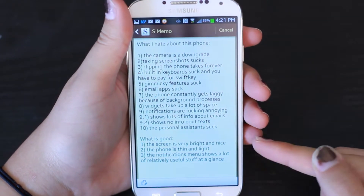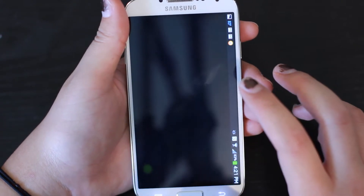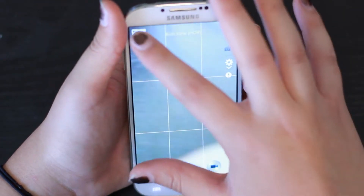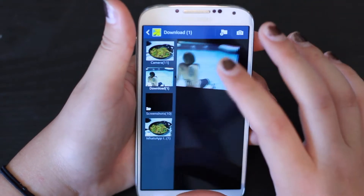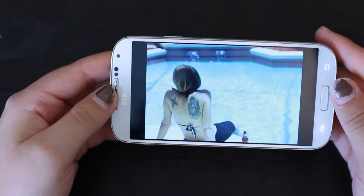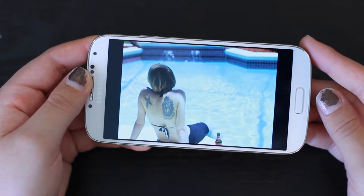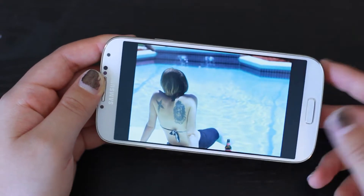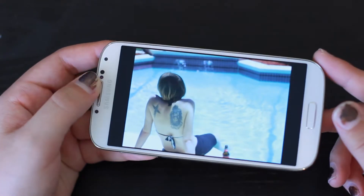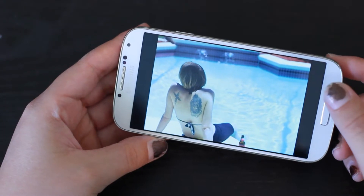Let's start with what is good. The screen, as you can see, is very, very bright. If we go ahead and go into the gallery, I can show you a picture or two so you can see how bright and nice it is. I took this picture with my Canon 50mm lens on my T3i, and the picture came out very, very nice. You can see the screen is very bright — trust me, it's really, really nice.